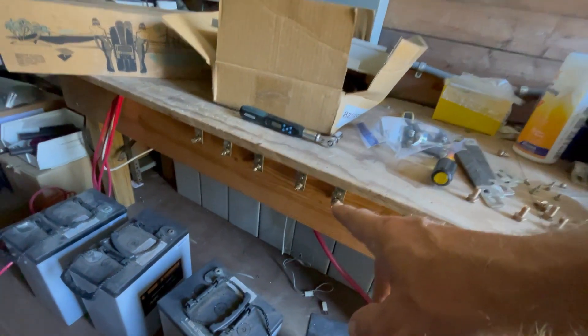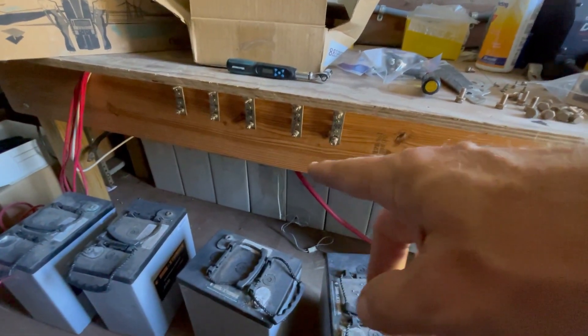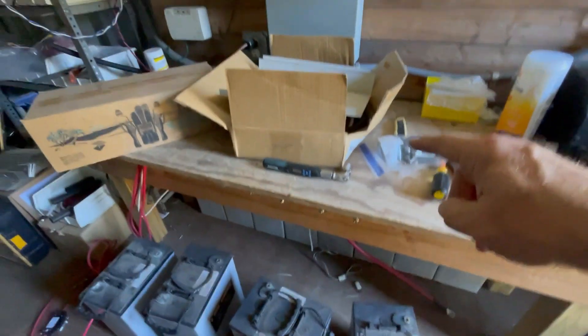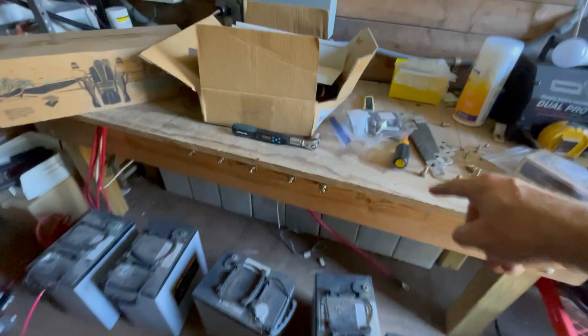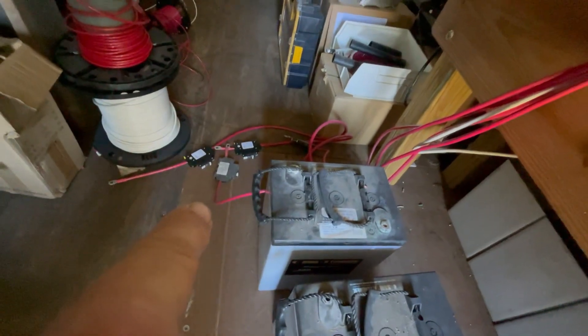Whenever I build something that's based on a 12-volt, 24-volt, 36, or 48-volt system, I can actually connect it here on this bench, which is the testing bench. I will reinstall those taps — each tap has a breaker, 60 amps or so. That allows me to test most things I'm doing as I build them.